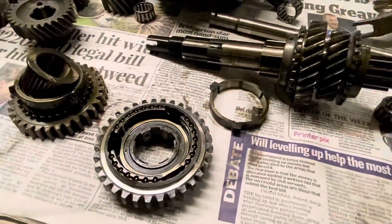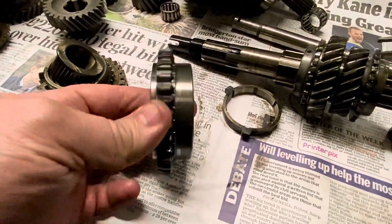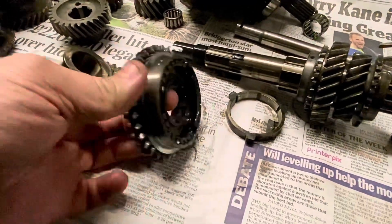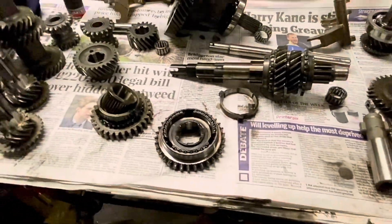Someone's already been through here and changed a lot of this, which saved Kevin an absolute fortune. Normally these are trashed, and I think these are something like 250 quid for a new one. So he's getting off lightly.